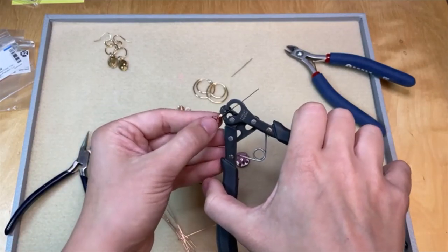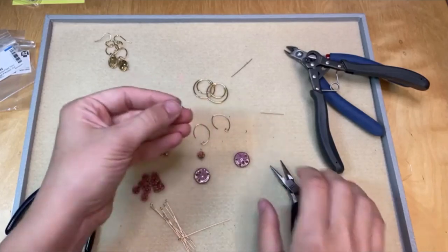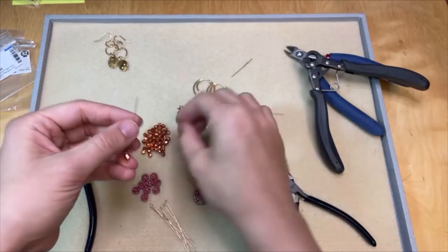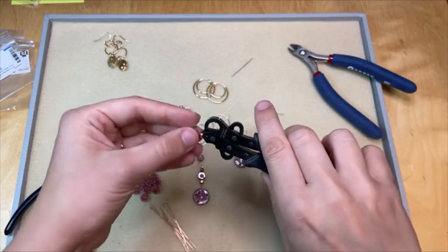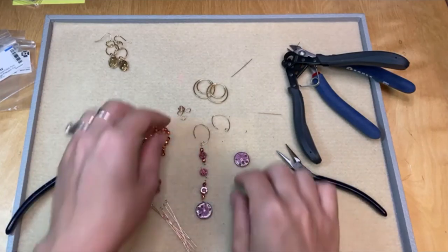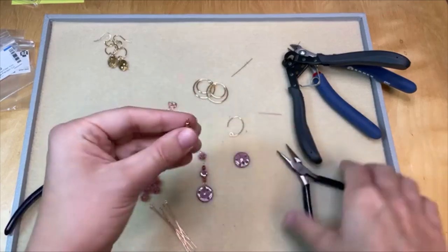I'm going to use a couple copper beads here and then make my simple loop. Close it up — oh, that's pretty. So let's do another one of those. Those copper beads are so fun, just so bright and shiny. I love that one step looper — that tool is definitely a game changer, check that out if you haven't. Let's connect it all. I think I'll need a jump ring for the sand dollar at the bottom, but the rest I can just use the loops to connect.